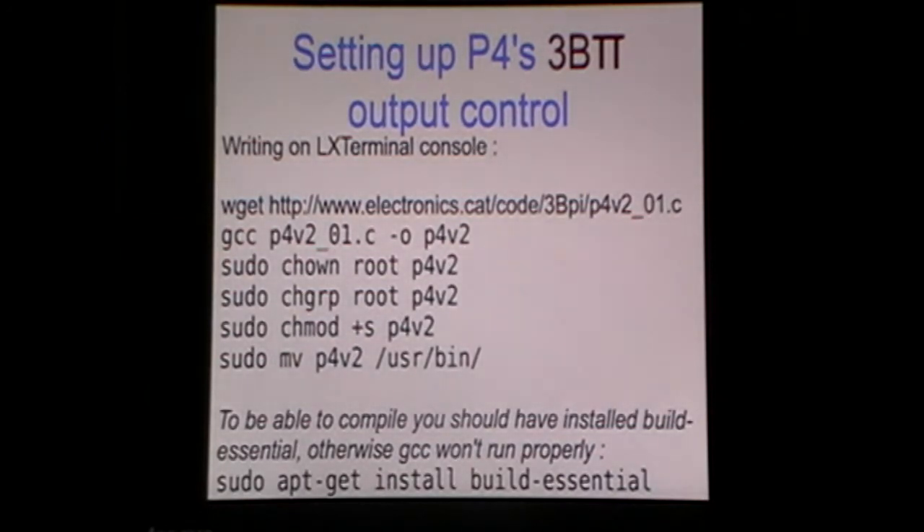Next we change the owner and group to root, and we add the setuid bit to make it executable for any user — not using sudo. Finally we move the file to /usr/bin. Then P4V2 can be used as a new command. If you can't use GCC, maybe you don't have the build-essential package installed. You can install it using apt-get.